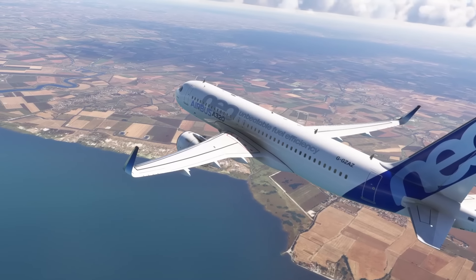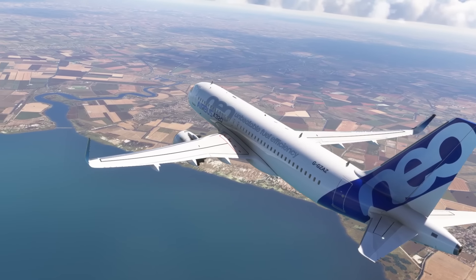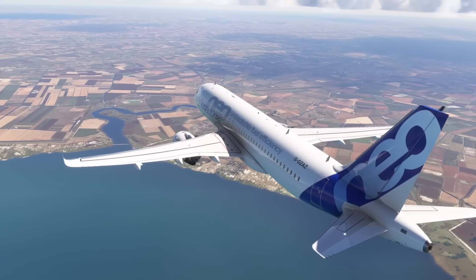Hello friends, followers and channel members, welcome back to another video here in Microsoft Flight Simulator 2020. In today's video we're looking at a stunning piece of hardware for you Airbus lovers.